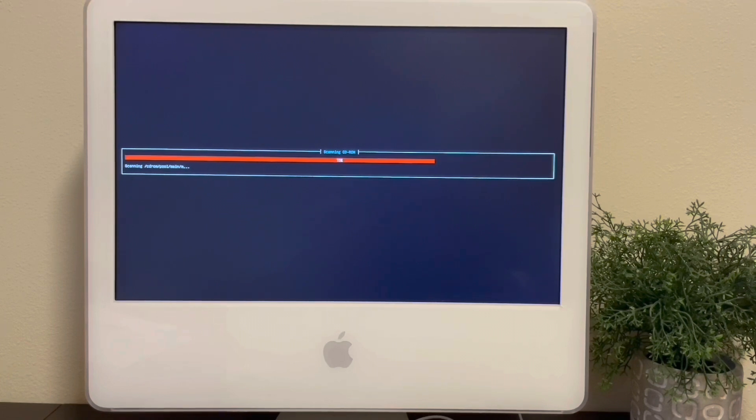I'll go ahead and speed up the rest of the installation, so instead of watching bars slowly fill up, you can watch bars quickly fill up.